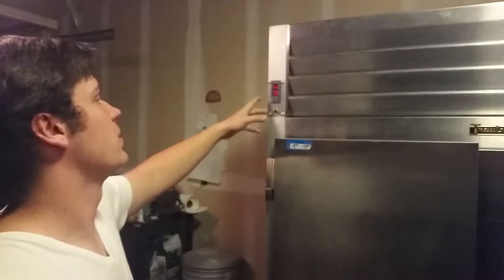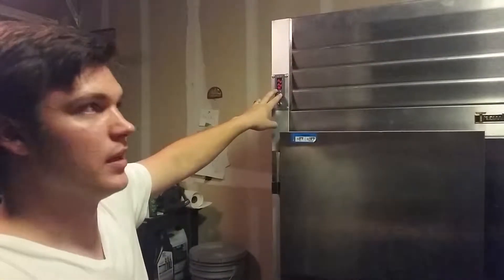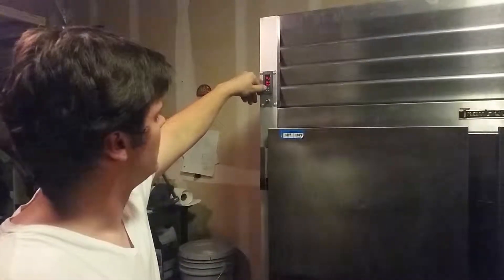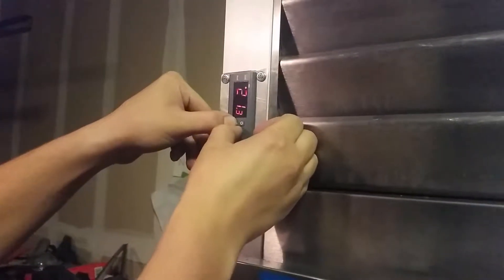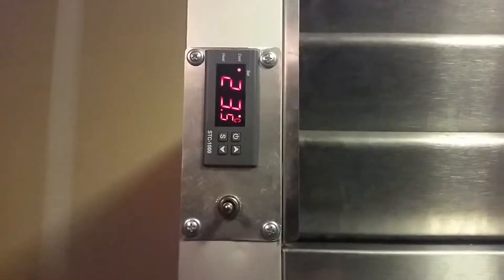We're going to turn it on and Nick is going to tell us all about it. This is the STC-1000. I got the European model so it displays in Celsius. I have it set at 22.8, which is around 73 degrees Fahrenheit. I have one degree of variation so it can go up and down by a degree. You can also custom set your own temperatures. The perfect temperature for fermenting beer is right around 20 degrees Celsius. It'll give it about 60 seconds so it doesn't kill the compressor, and then it'll turn on the air conditioner.